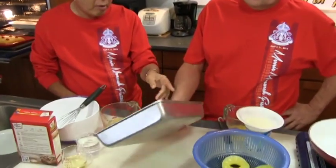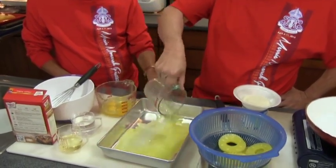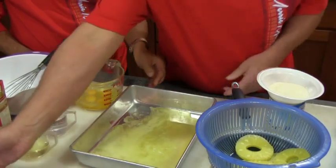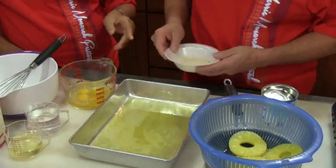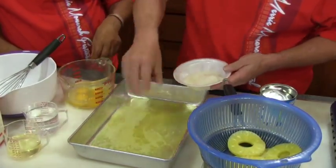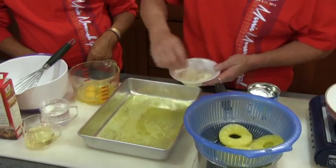So first we get a 9 by 13 baking pan and we melt one whole block of butter and lay it all in. It's really healthy, this. Then we take half a cup of sugar and sprinkle it all around — actually maybe a little less than half a cup because the pineapple is already sweeter.